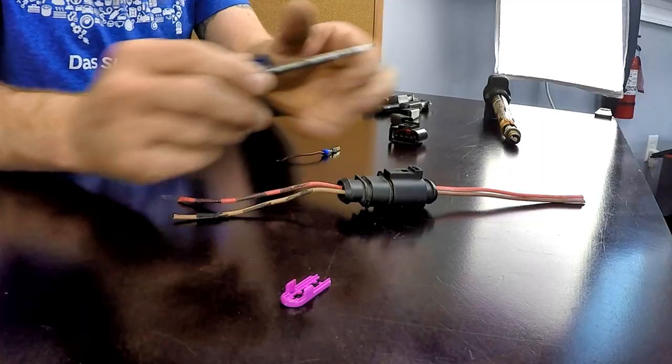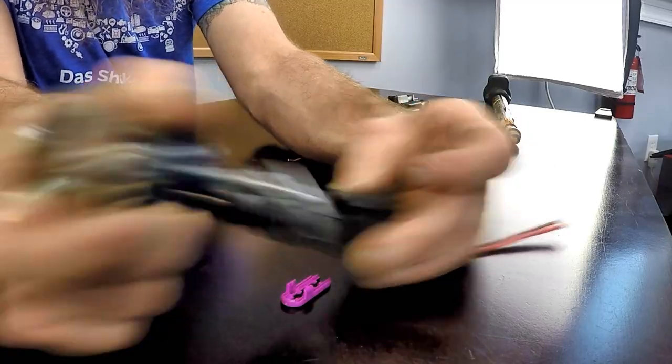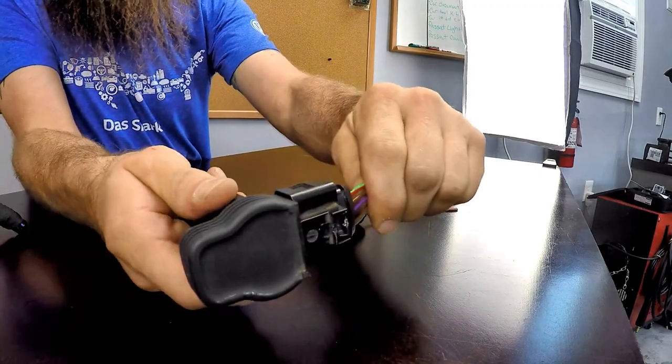If none of those things work, you can take a small pick and go underneath the connector to release it that way. Only do this as a last resort because the odds of breaking the connector are quite a bit higher. To know if you have a damaged connector, a lot of times you can see the lock tab is broken, or the connector won't stay connected. When plugging these in, make sure you hear the distinct click of the connector locking — otherwise it is not fully seated.